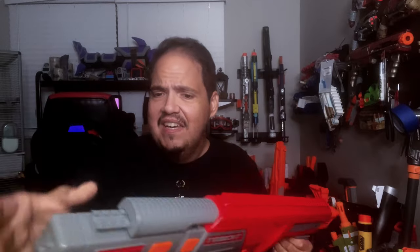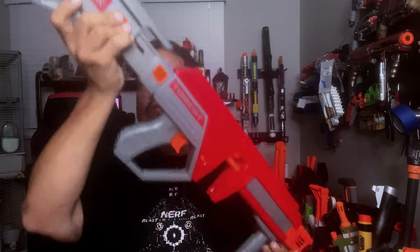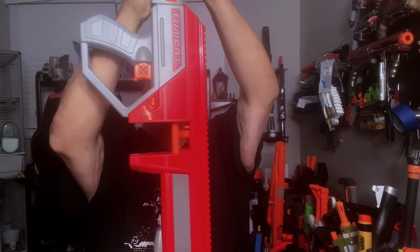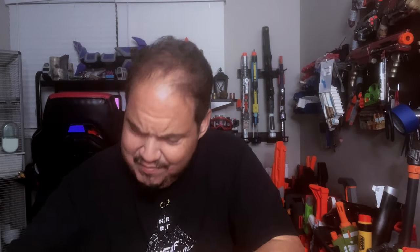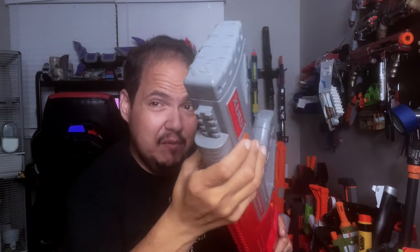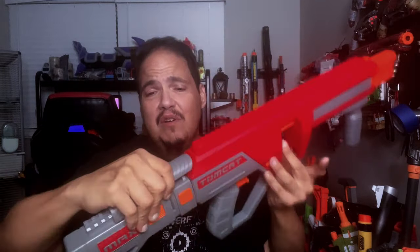Then of course you have the stock, which looks extendable. You pull on this button right here and that actually extends it out. You have to push really hard on these to disengage the lock and be able to close it. I don't know how I feel about this, but there you go. You do have a cheek rest here on the side — that's pretty comfy, though you might want to add a little padding because the plastic is kind of hard if you're going to be aiming like this.